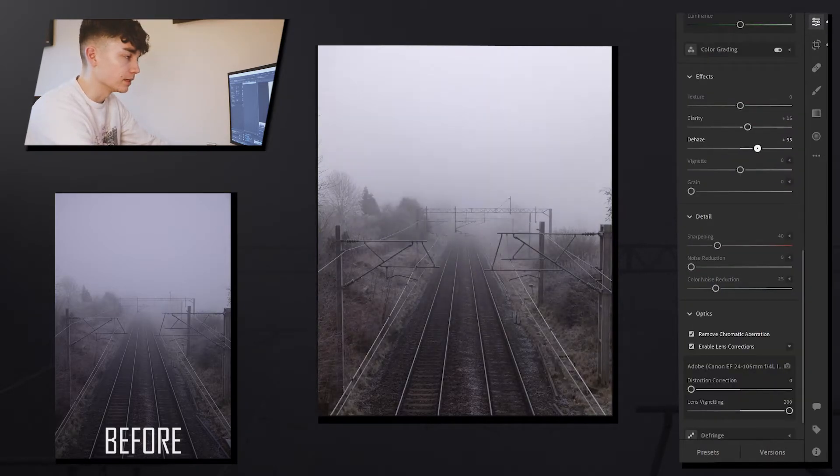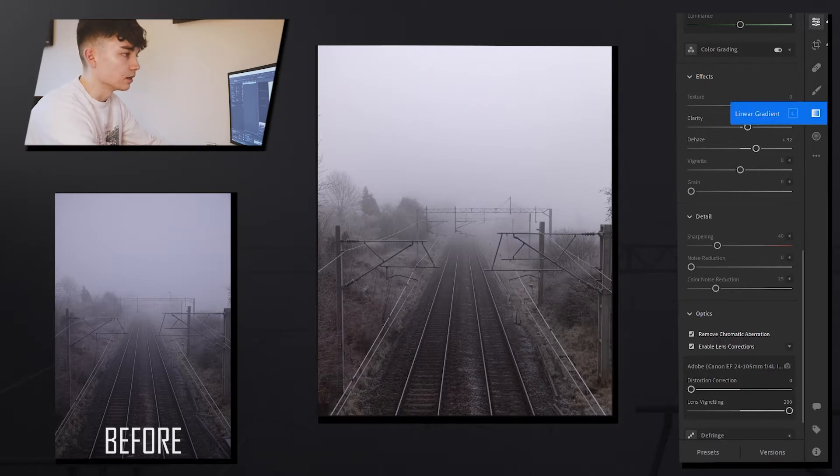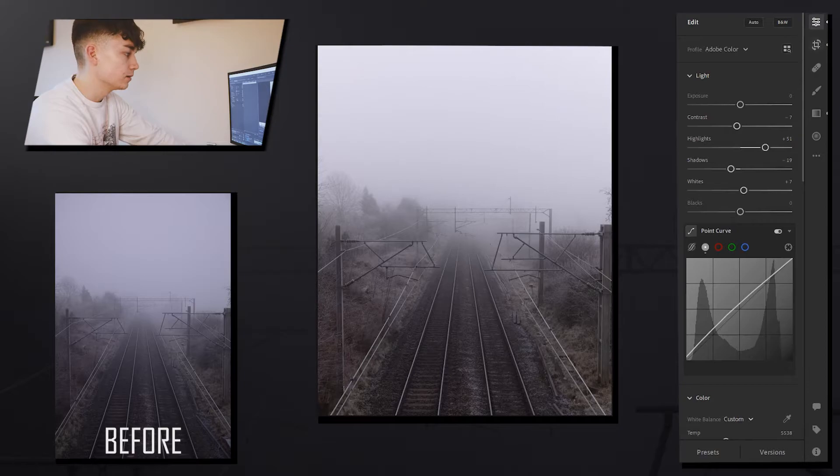I messed around with the dehaze slightly, but I don't really edit these photos too much — I think they look quite nice straight out of the camera. I reduced the clarity on the sky a little bit just so there's a nice graduation from the train track into the mist. And that was about it.